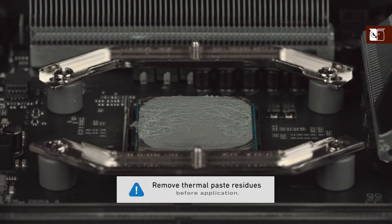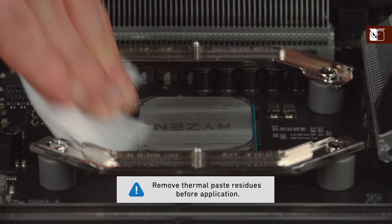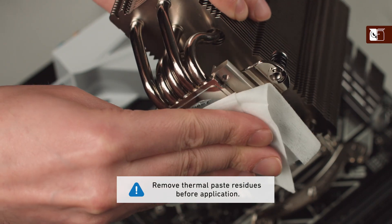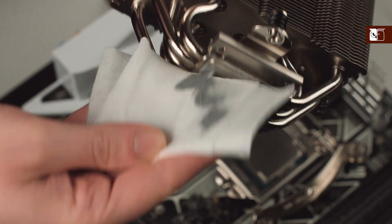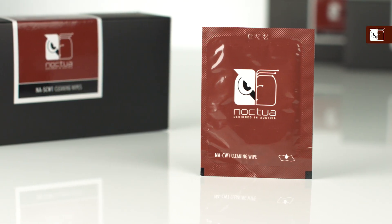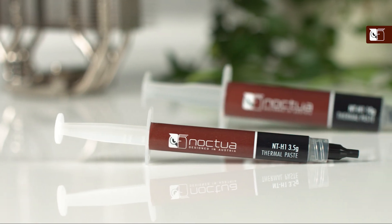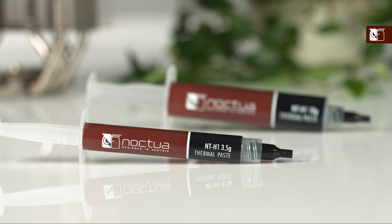If this is not your first time installing this heatsink, or you're replacing a pre-existing cooler, then you should first ensure that any residue or thermal paste from previous installations has been cleaned from the CPU and the heatsink. Isopropyl alcohol or cleaning wipes, such as the NASCW1, can be used, but if the residues are from the NTH1, they can also be easily cleaned with a moist paper towel or tissue.